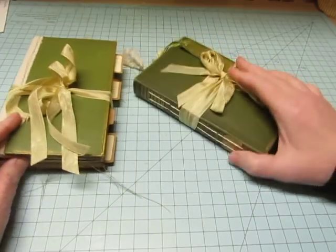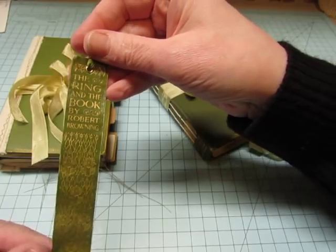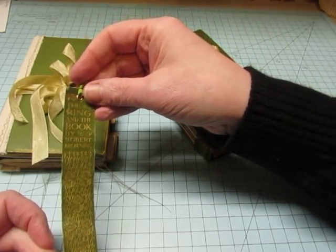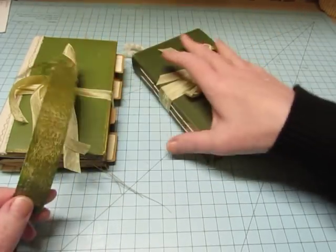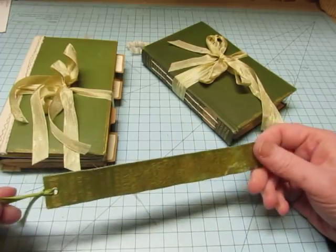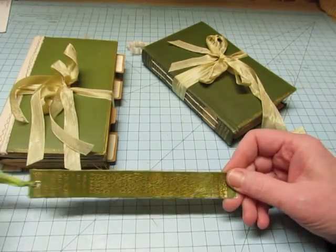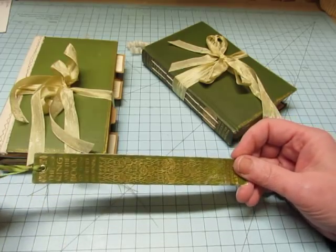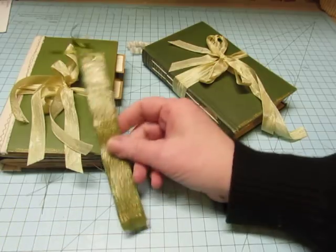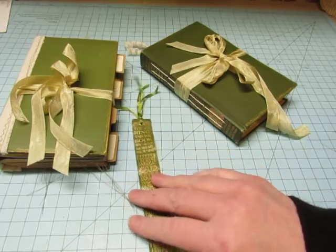They're both done with this kind of book — the J.M. Dent, E.P. Dutton and Company. This is a very old set of books that I had gotten from the library when they were getting rid of books many years ago, before I even heard of junk journals. I just had them in my collection, but they were falling apart and I didn't want to get rid of the books, so of course they got turned into junk journals.